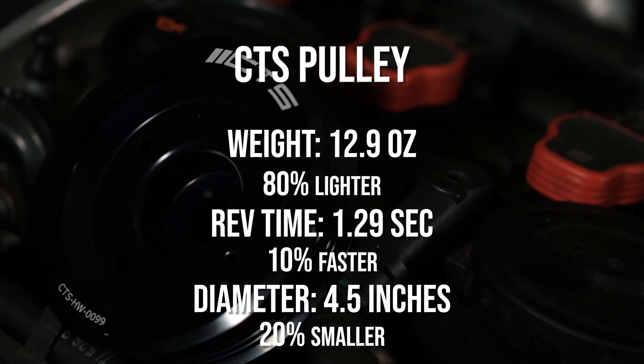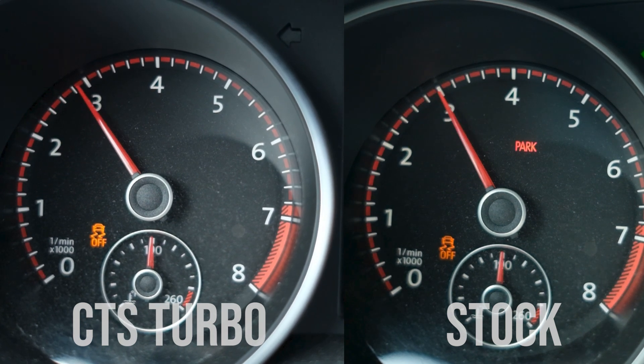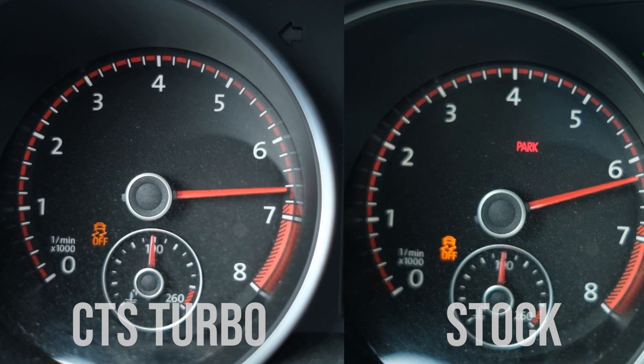That's only a 10% reduction in rev time - only 10% faster, which isn't bad. Looking at the videos in fast and slow motion, I noticed something interesting: as the tach gets up to 3000 RPM, the stock pulley is actually revving faster than the lightweight CTS pulley. But then once boost kicks in and it's really rotating, you can see the CTS lightweight pulley zip past it and get to redline faster. From 3000 to redline that CTS pulley is doing the work by not having to do as much work - putting power to the ground instead of rotating the AC compressor or alternator pulley.